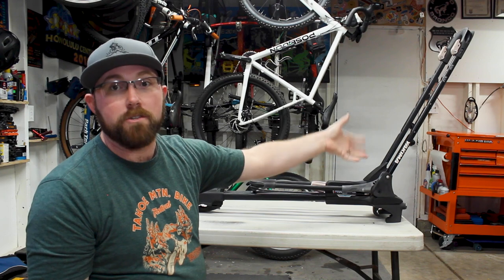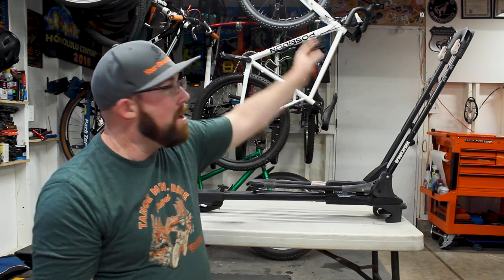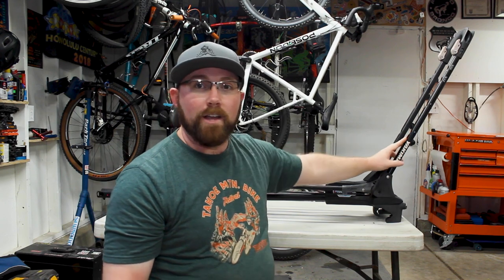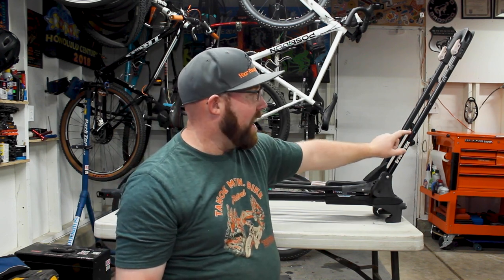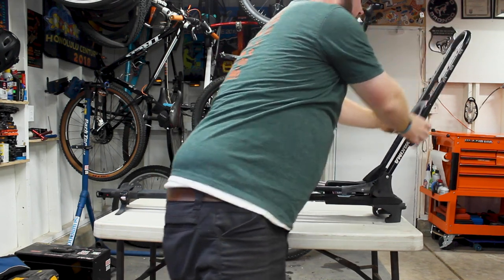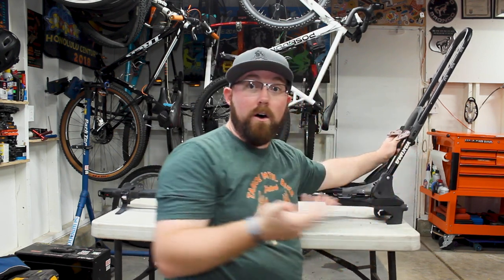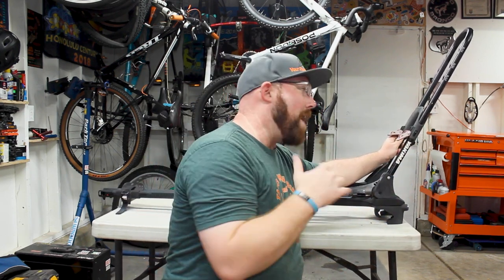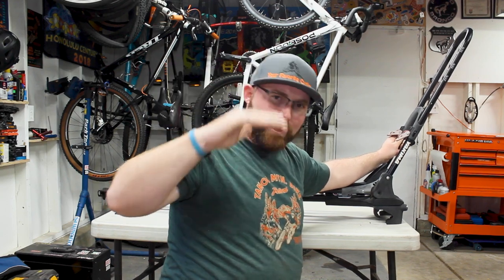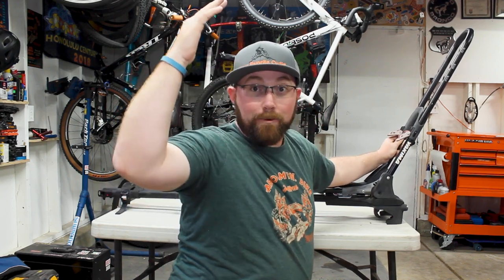Newer ones I've seen have different sizes, but this one has specific sizes with notches and labels above them. You grab these two levers, flip them down, and the top piece can move — that top piece is what grabs onto the tire. You want it to lock onto the top of the tire to keep the bike from jumping out of the rack.